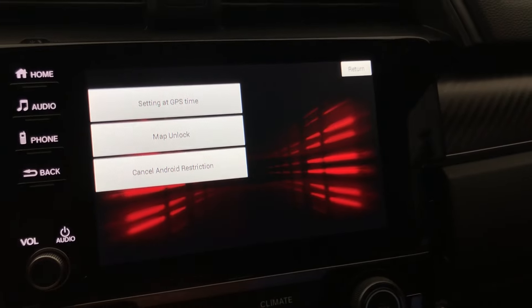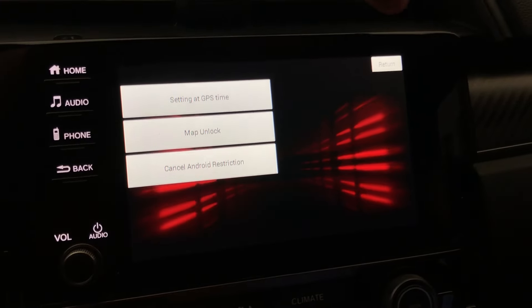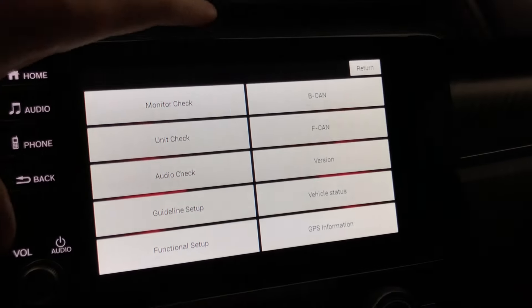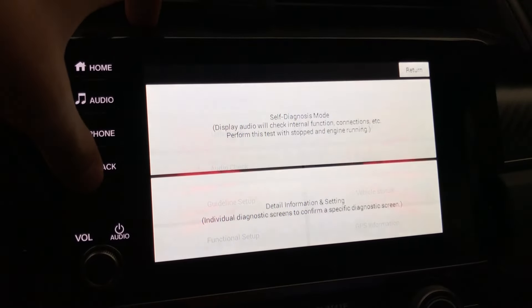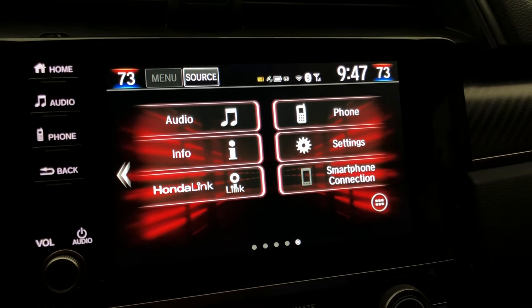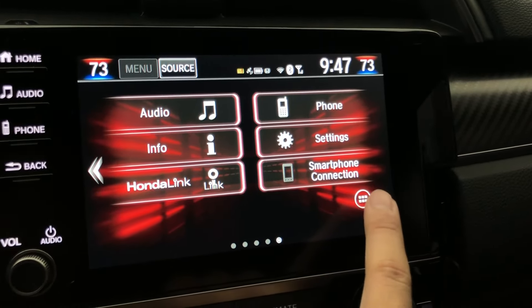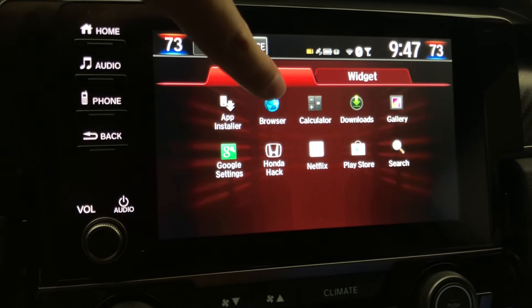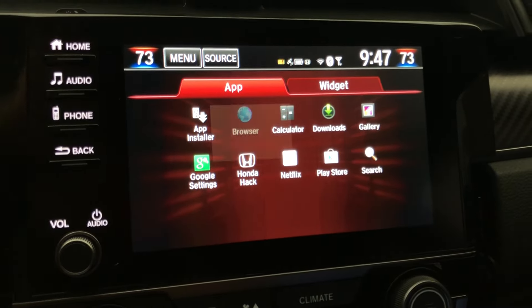Once you hit that, you're not going to see anything else pop up. Just hit return, then hit return again. Press back twice and this will bring you to the home menu. Then press this little button right here, and now as you can see, you have the browser.